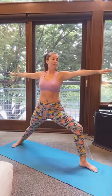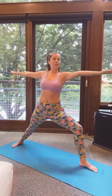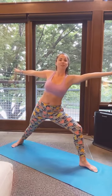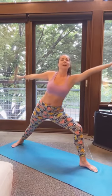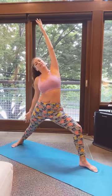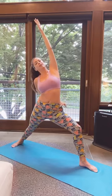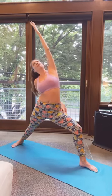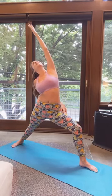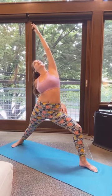Hold it for the next breath. On your next inhale, flip that front hand, lean forward without changing your stance, and then come back to stretch the other side of your body. Placing your left hand behind you for support — you can also wrap your hand around you, holding on to the right thigh with your left hand. Just a short little two breath hold here.